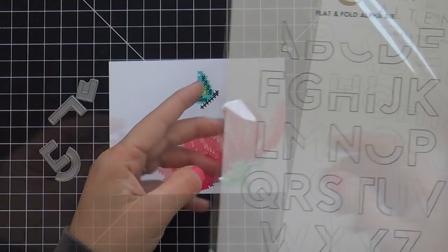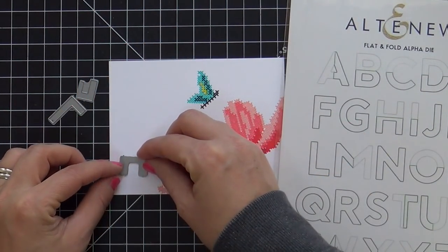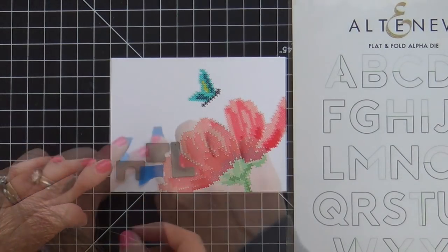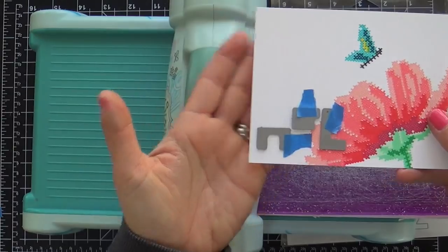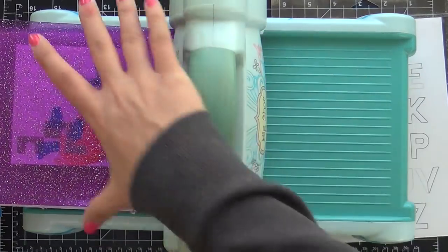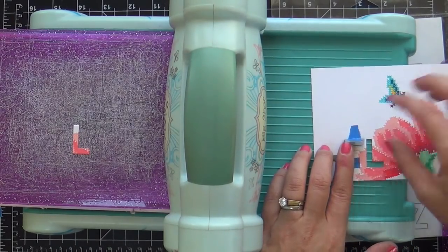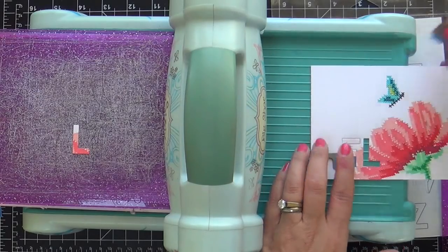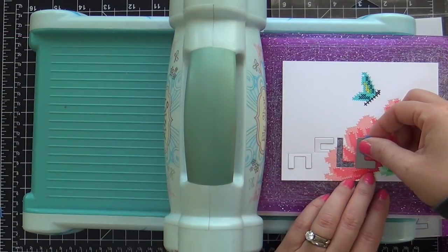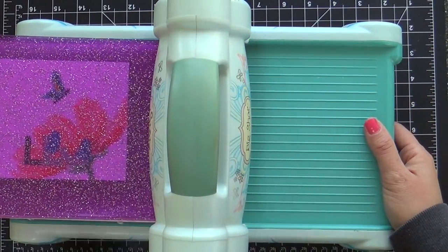Now for the sentiment, I'm using another new alpha die set. This is called the Flat and Fold Alpha Die Set. It actually die cuts half of the letter so that you fold it over to create the full letter. I'm going to die cut right into this cross-stitched stamped panel, spelling out the word hello. I've got the H-E-L so far. You'll see how it die cuts half the letter, except for the L — that actually die cuts the full letter. I wasn't sure if I was making a mistake by die cutting right into my panel, but sometimes you just got to take a risk. You never know unless you try, and sometimes it's a flop — I'm not going to lie — and other times it's a great success.